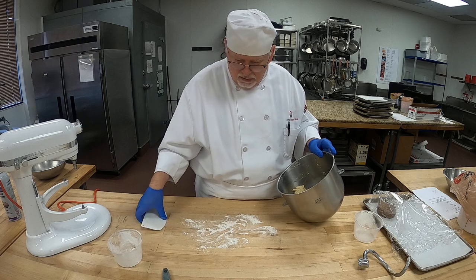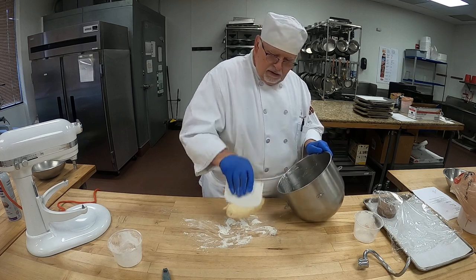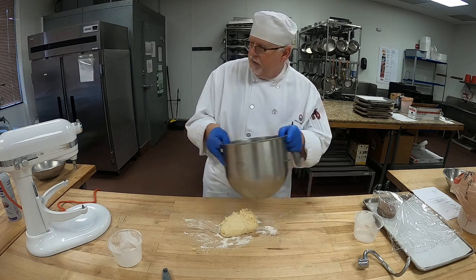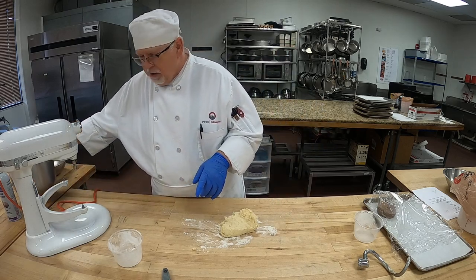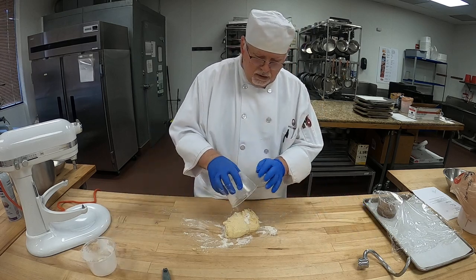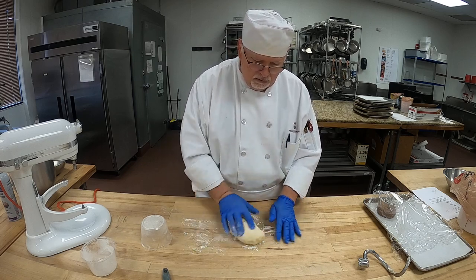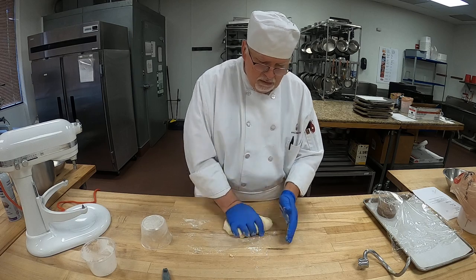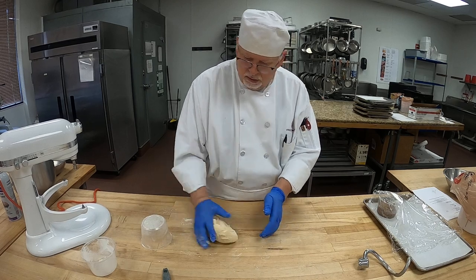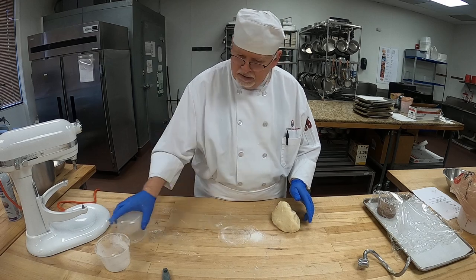It looks good. I'm going to put a touch of flour just there. Let me set that to the side. A little bit more flour here, more flour there. Now I'm going to work this a little. Get all that flour worked in.